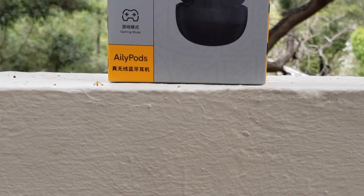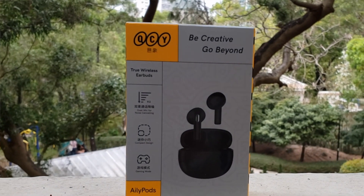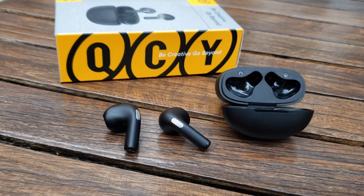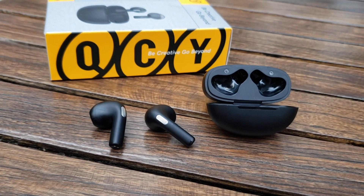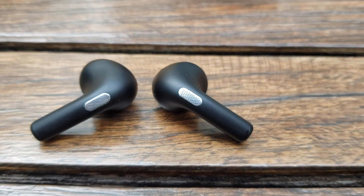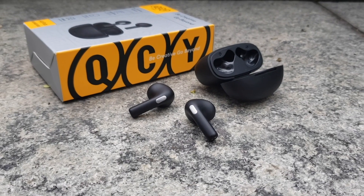Welcome back to my channel. Today we're doing a product review of the new earbuds from QCY — this is the model AilyPods. What I like about the AilyPods is the very cute battery case, shaped like a stone. The earbuds design is a cute semi in-ear style with a stem. It has more than 20 hours of battery life and costs less than 20 US dollars.